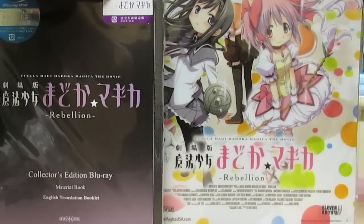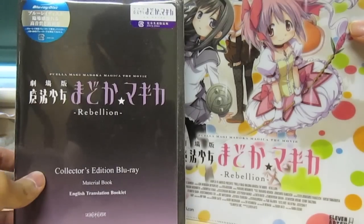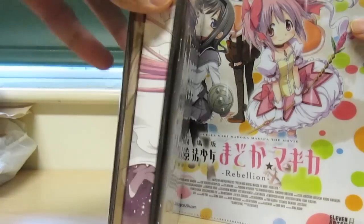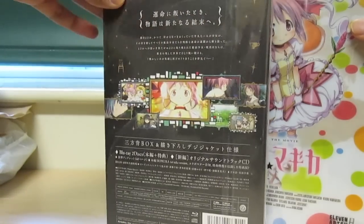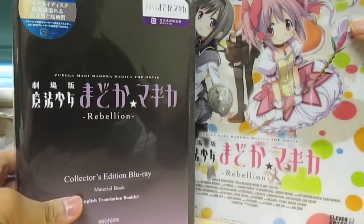What is up guys, TZTriangle here with another awesome unboxing for you today. So this just came in the mail — it's the Madoka Magica Rebellion Movie Blu-ray, imported from Japan.